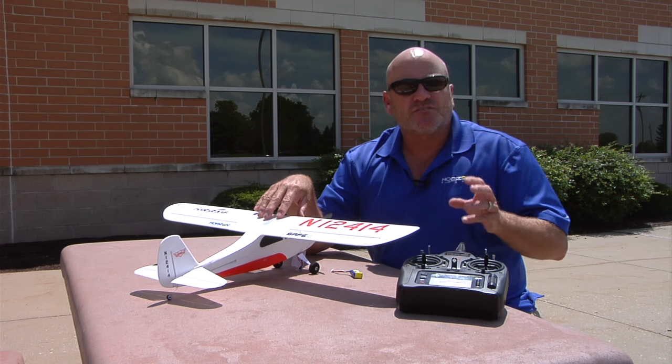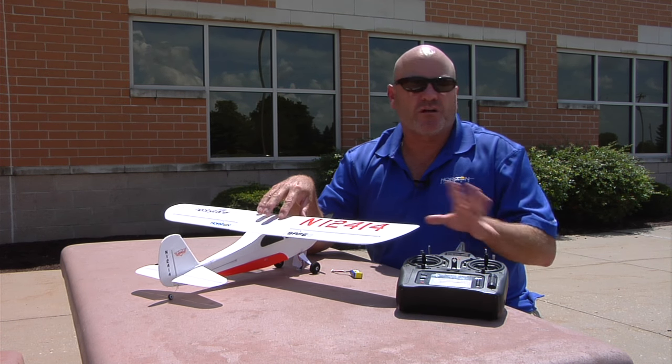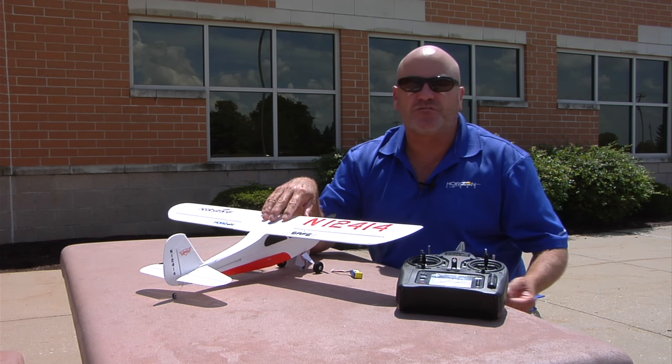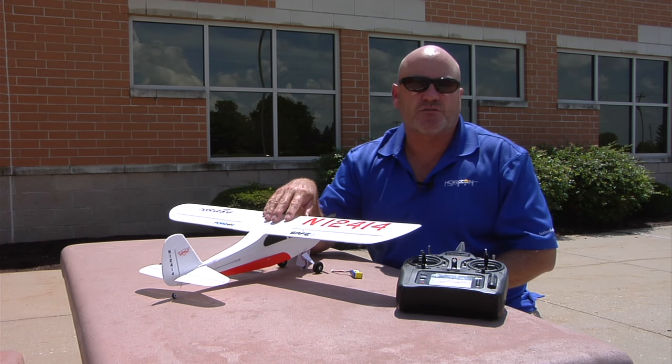Another cool thing about this is virtual fence now stays turned off until we turn it back on. So say we're going to go flying FPV all day, or we just don't want the fence on for whatever reason — we don't have to keep doing that every time we fly. It'll stay off forever until we intentionally turn it back on.